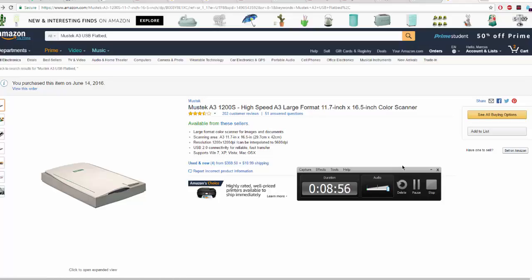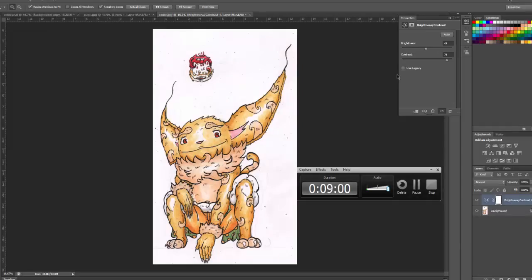That's the tutorial on how to scan your artwork — for color and for inking. Leave a like, comment, and subscribe if this helped. Peace out!